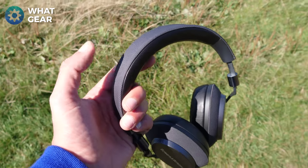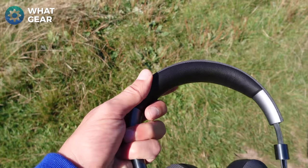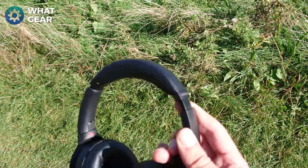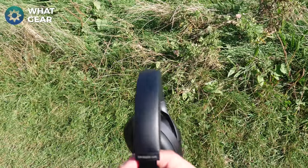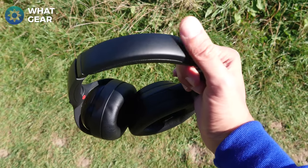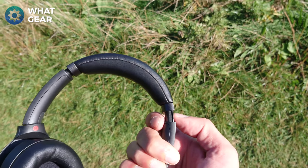Across the top of the Bowers & Wilkins you've got that same ballistic nylon, which I really like, and a good amount of padding across the headband. On the Sony they have improved the padding as well, right across the top of the headband — even the top part that doesn't touch your head has padding on it. Padding all the way around, super comfortable.